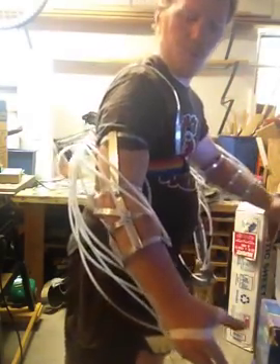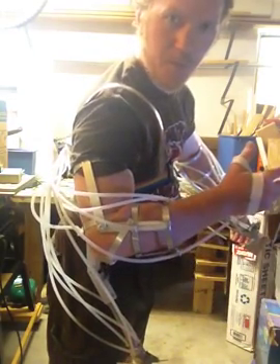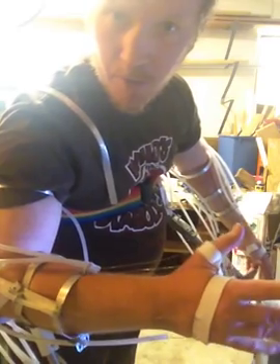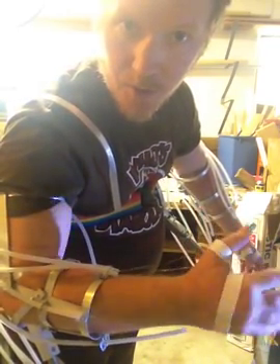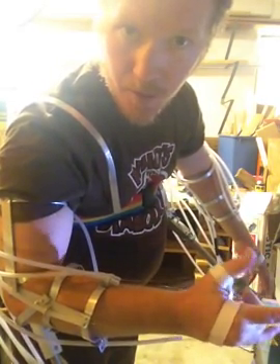I've built two motion capture arms that, for example, when I bend my elbow, it pulls a wire inside the plastic tubing. There are four other wires on that strap on my hand there, so if I go left, right, up or down, and one strap on the thumb.